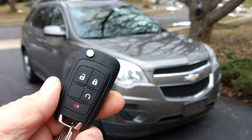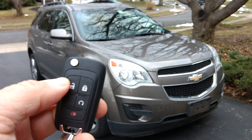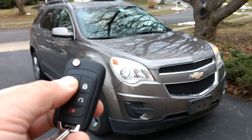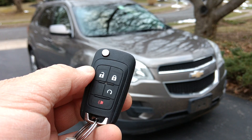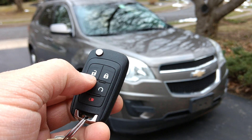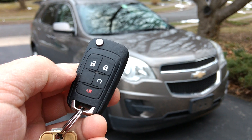Basically these GM key fobs have four buttons. One of them is to unlock the doors — you just press it real quick and the door is unlocked. It also has a door lock button, another one for remote start, and then this red one is the panic button.